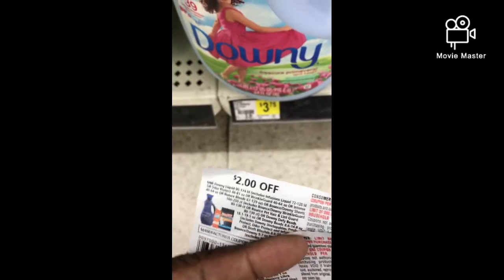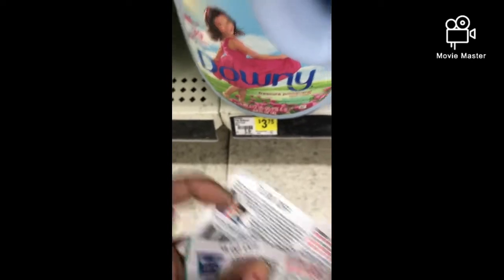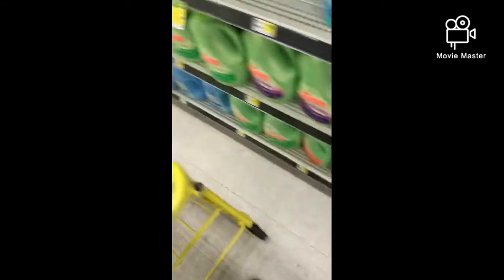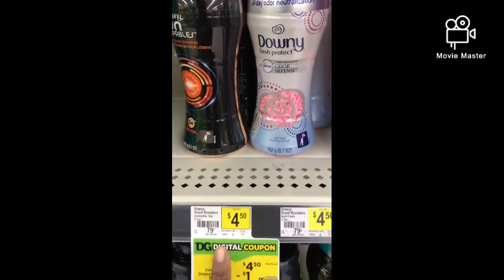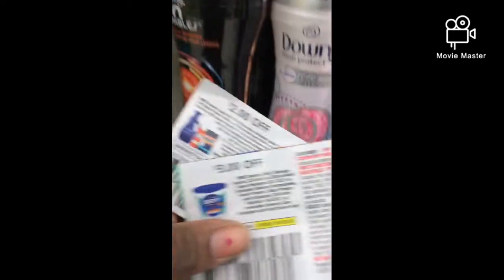The first item I'm going to grab is a Downy 64 ounce for $3.75, and I'm going to use a $2 Downy manufacturer coupon — grabbing two of them. I'm also going to grab two Downy Crush & Protect for $4.50 and use the $3 manufacturer coupon. Grabbing two of those as well.